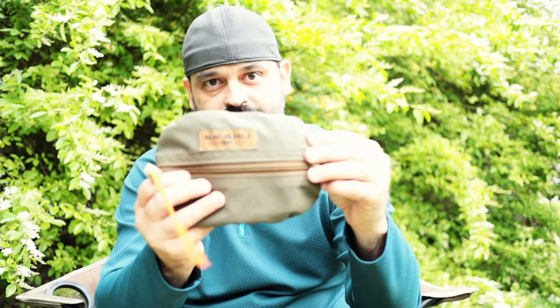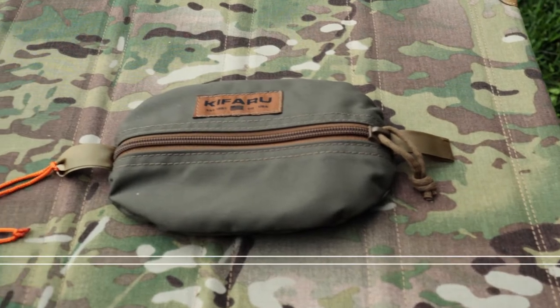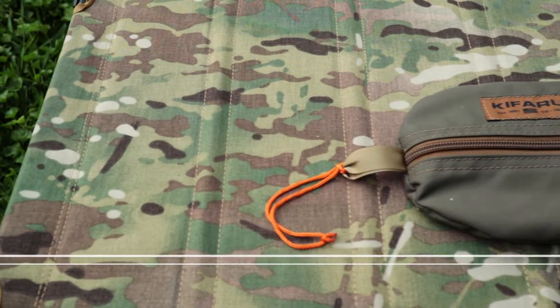Hey guys, Josh here. Thank you for tuning in to Red Cloud Outdoors. Recently I talked about my ditty bag and its contents. In this video I want to talk about my fire kit. I keep everything in a Kifaru pullout — just a smaller version of the same pouch I use for my ditty bag. I really like the Kifaru pouches: they're rugged, tough, a little expensive, but they've served me well. Worth checking out if you're looking for durable pouches to organize your kits and gear.